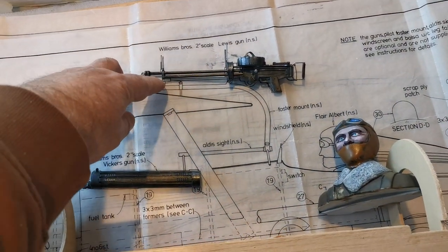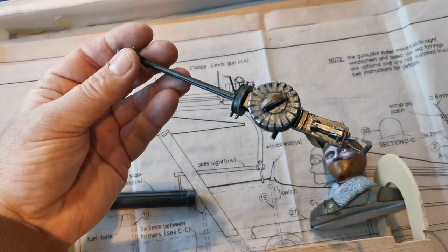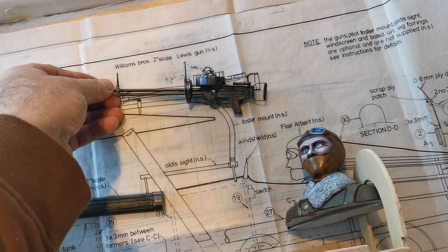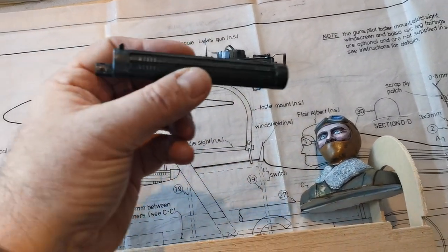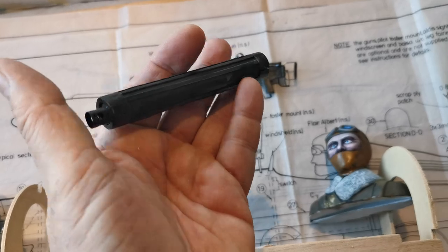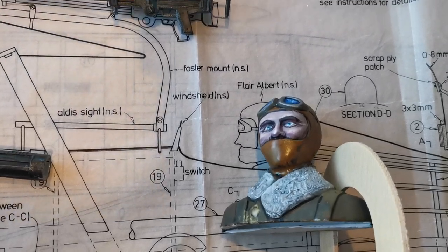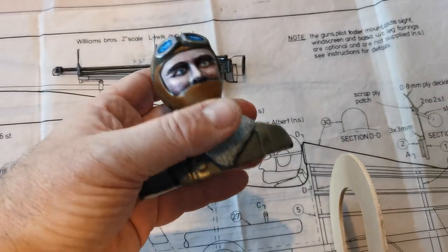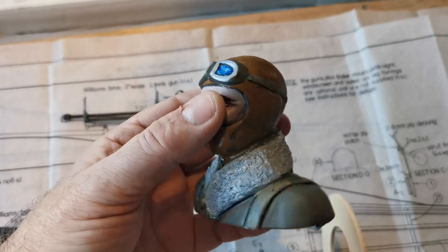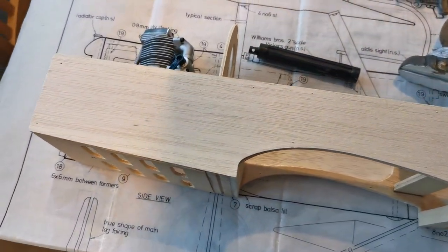There are a few things you don't get with the kit — one of them is the guns. I've fabricated these using scrap material from the bits and pieces box, including plastic, balsa, and little bits of wire. There's the Lewis gun, and because you only see the barrel it protrudes through the fuselage. This is the Vickers gun. And there's Albert — he comes as a vacuum-formed two halves that you put together, and I've painted him up. He'll have a little bit of touching up before he goes in the cockpit.